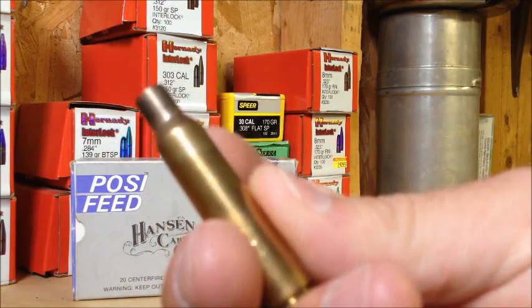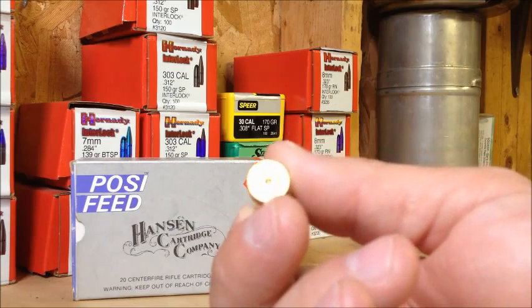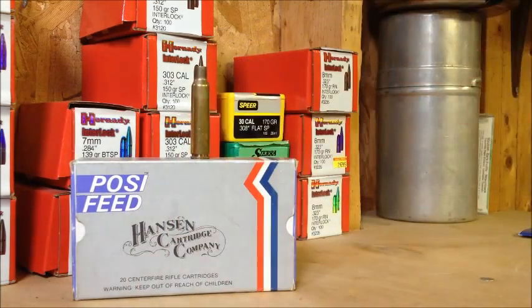Once I get dies, we'll see. My brother has dies — I could probably use them, but I like the collet dies. I'm going to keep those brass and maybe pick up some more. He has a bunch too — they're old American Eagle, came in almost like the square boxes like the 7.62x39, white with Eagle on the front. He has a bunch of that stuff too, so I could probably use some of that.